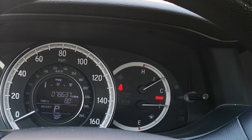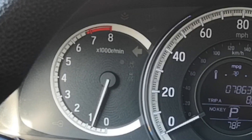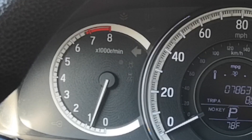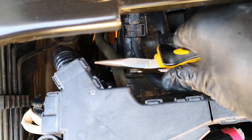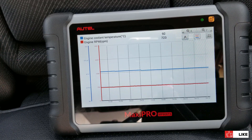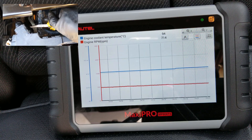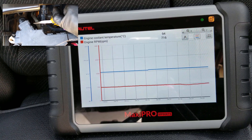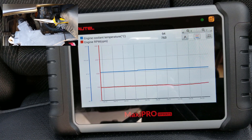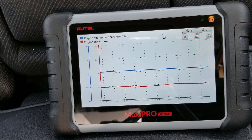With the car at operating temperature and running at idle, I'll go ahead and pinch this hose. As you can see, there's a temporary drop in engine idle which quickly recovers — this shows the PCV system is working as it should. Switching over to live data on my scan tool, the drop in idle when the hose is pinched should be around 40 to 80 RPM. As you can see, when I pinched the hose the idle reduced from about 720 to 680 RPM, giving us a drop of about 40 RPM — within the expected range, proving this PCV system is functioning normally.